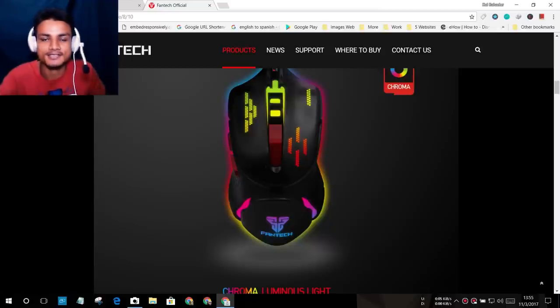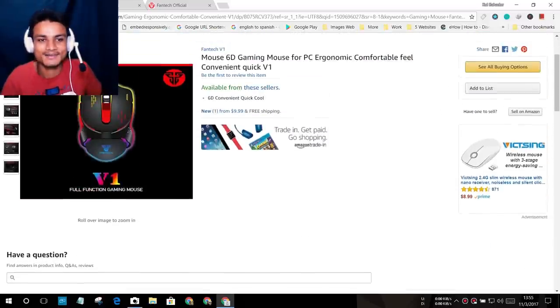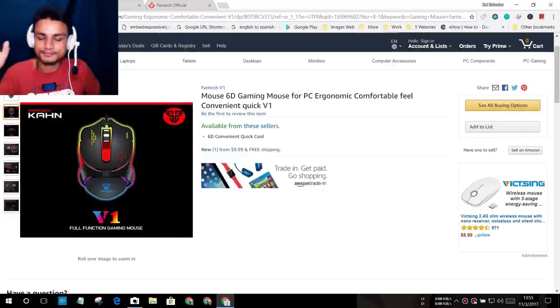I'll put a link in the description for the official site so you can buy it. You can also get it on Amazon — it costs $9.99, like 10 dollars. It's the cheapest gaming mouse in my opinion. I never had a gaming mouse before, so I'll put the Amazon link in the description too.